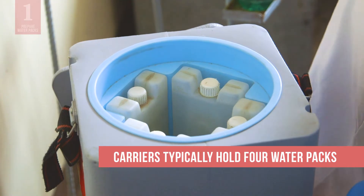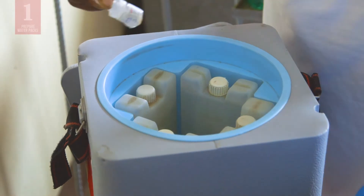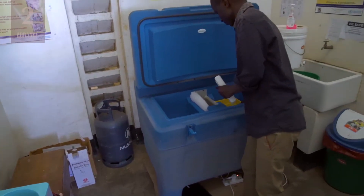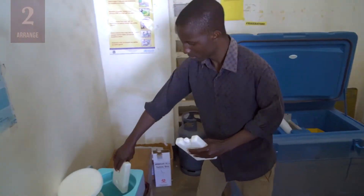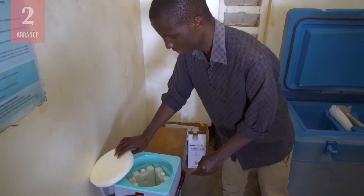Vaccine carriers typically hold four water packs. If you are not sure which packs to use, look inside the lid of the carrier. Then arrange the prepared water packs in the vaccine carrier exactly as shown in the manufacturer's instructions on the inside of the lid.